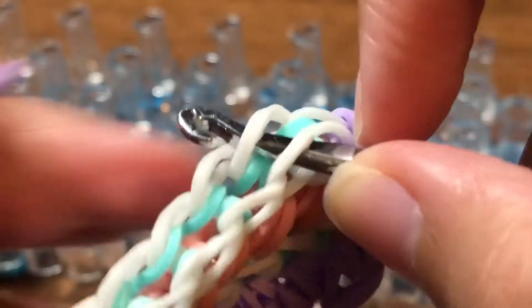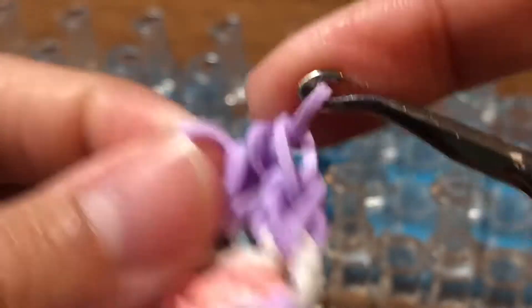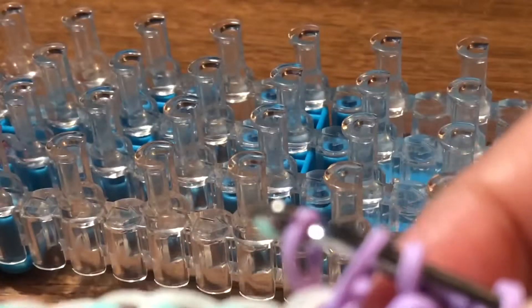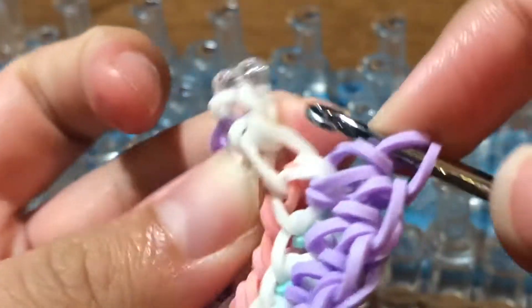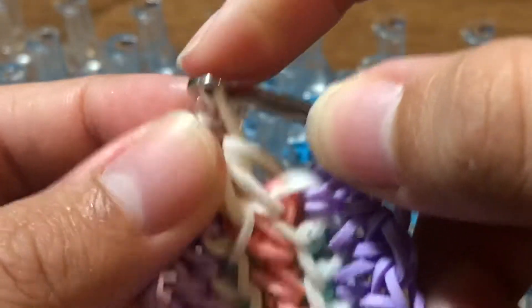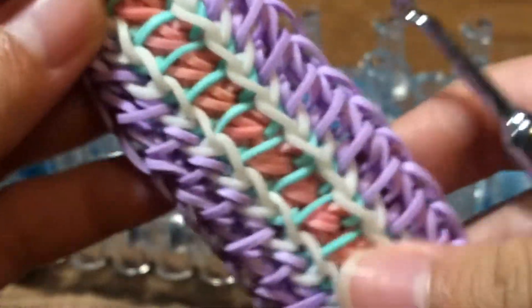Go into these two loops — the next two bands of the white — slide a band through, then slide a band through these four loops. Repeat these same exact steps until you reach the very top of your bracelet. Once at the top, take the band on the right side, remove it off the c-clip, slide these two loops on your hook onto that band, and then replace the c-clip back on so that both ends of the bracelet look like this.